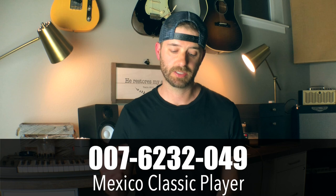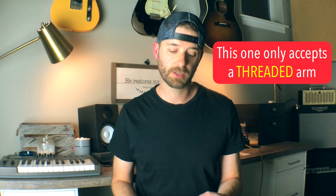The next part number is 007-6232-049 or 000. This one is a Mexico — or rather, a Classic Player trim — but it's made in Korea. The price range is about $50 to $60. The consensus is that it is chrome-plated. It's also called the Classic Series trim. Again, the specs are kind of all over the place, and Fender doesn't, that I know of, list these anywhere and explain what the part numbers are and the differences between them.